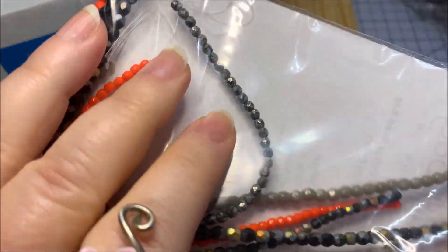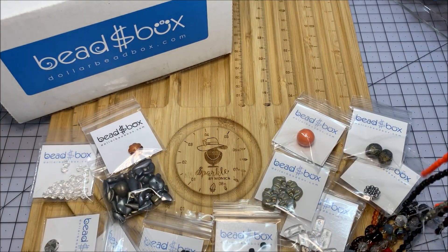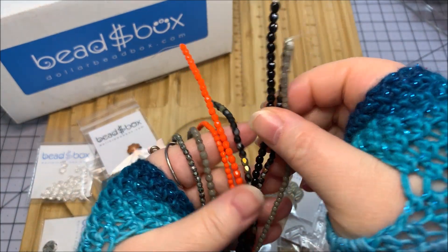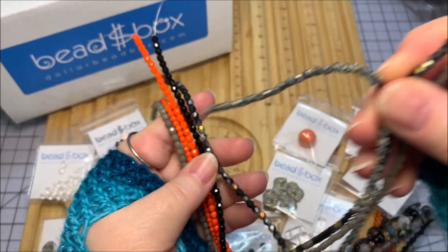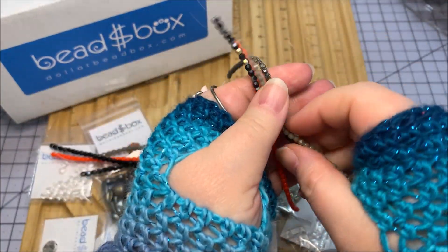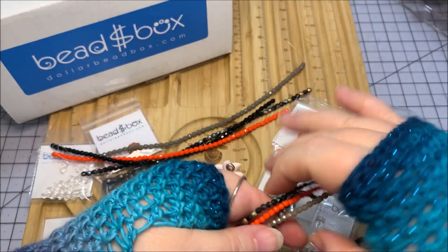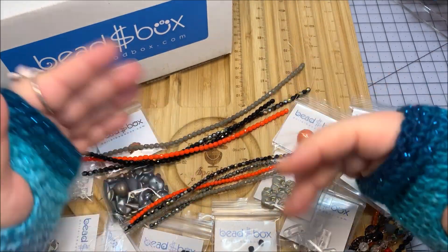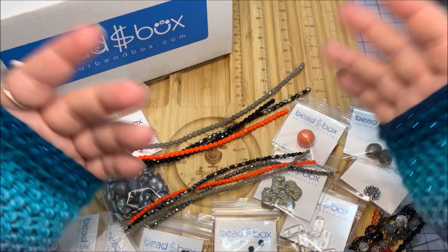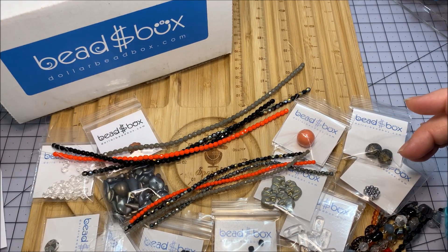Now we're going to look at the bead bag for February 2023. These are three and four millimeter sizes — the three millimeters are ultra tiny little beads and I don't tend to work a lot with them unless I'm doing earrings. They sometimes coordinate the colors so you get the same color in both three and four millimeter sizes, which is nice because you can have the larger one in your bracelet or necklace and the smaller one in your earrings or to end the design.